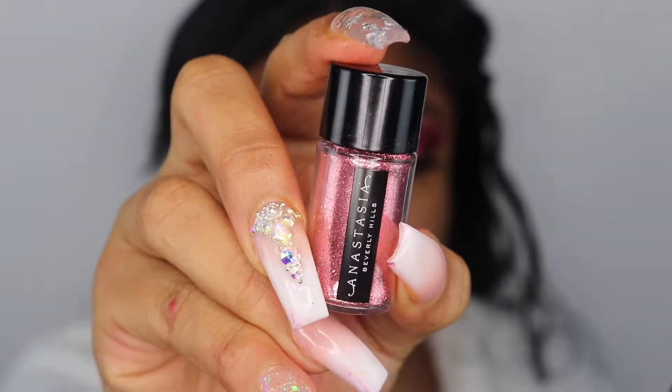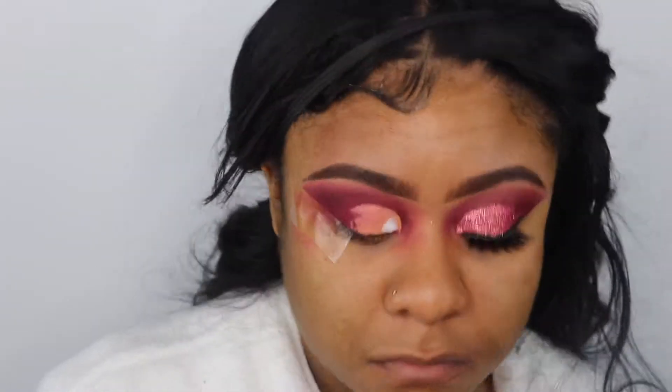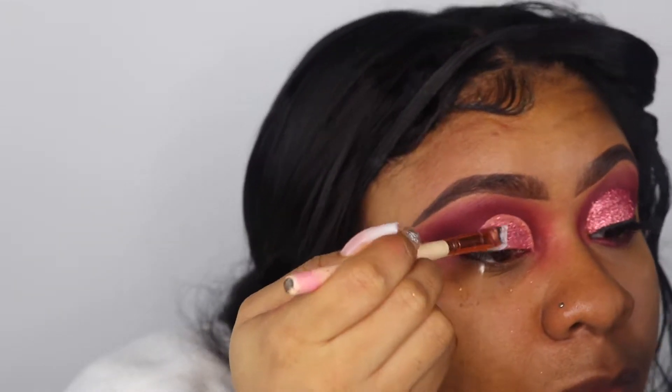Next, I'm going to go in with the Anastasia Beverly Hills glitter called Blazing Sunset. To apply this glitter, I'm going to take the Duo adhesive eyelash glue, apply a tad bit onto my eyelid at a time, and then apply the glitter on top of it so we can get a nice even coat. I'm taking one brush to apply the glue and then another brush to dip into the glitter and apply it to the glue.